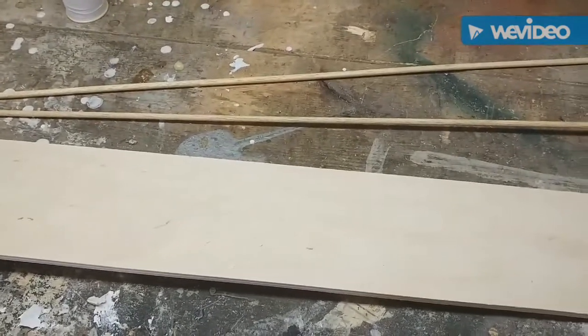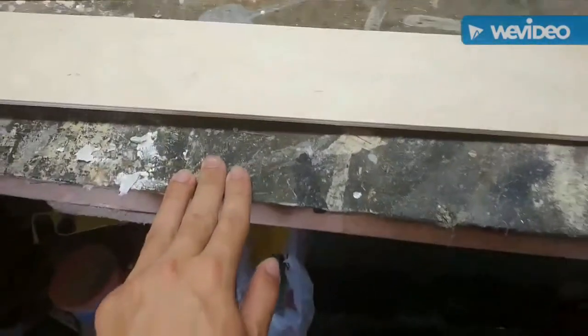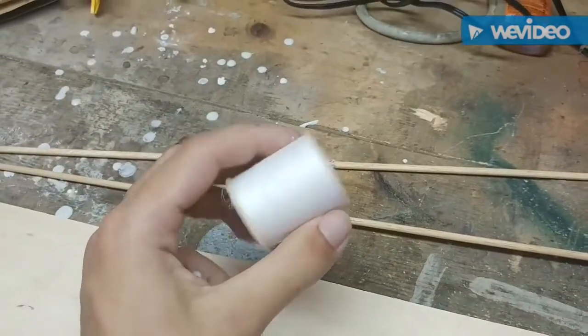Hello YouTube, we are the Twins of Destruction, Destruction Extraordinaires at your service, here to bring you a tutorial on how to make a rack for sewing spools.